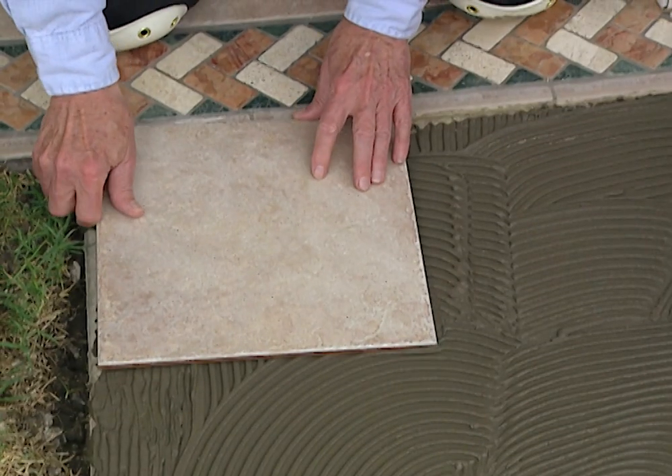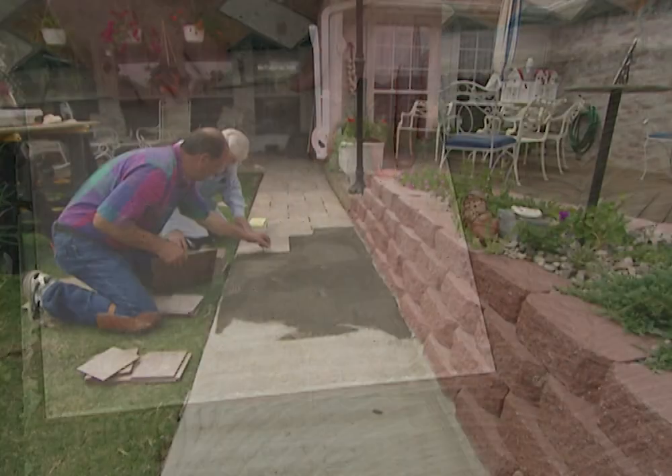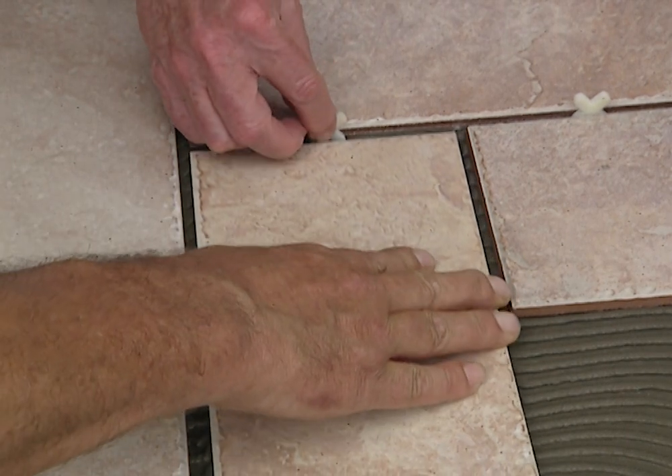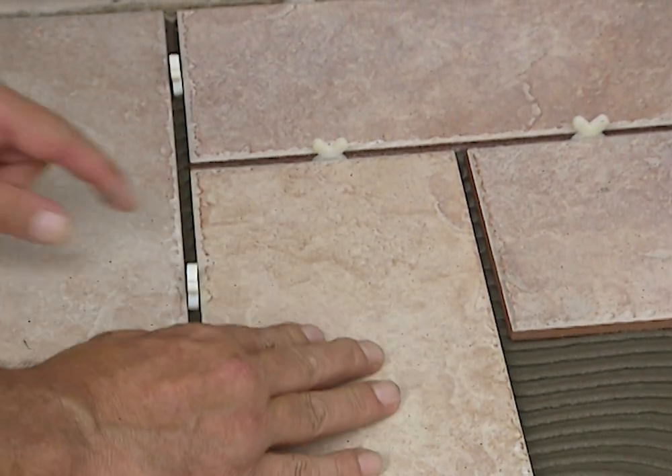After you've spread a smooth coat of mortar over a short segment of your walkway, just relay the tiles to match your dry fitting. Continue working down the walkway and remember to use your spacers so you have a nice consistent grout line.